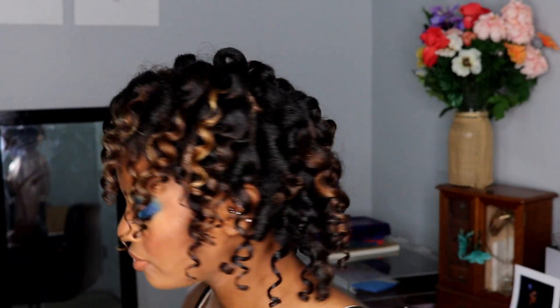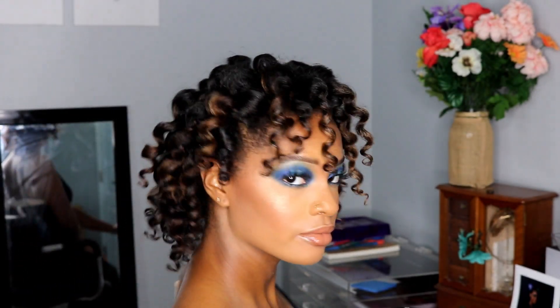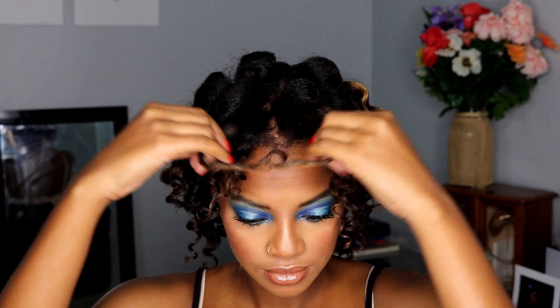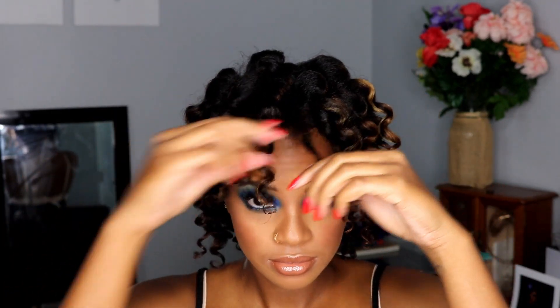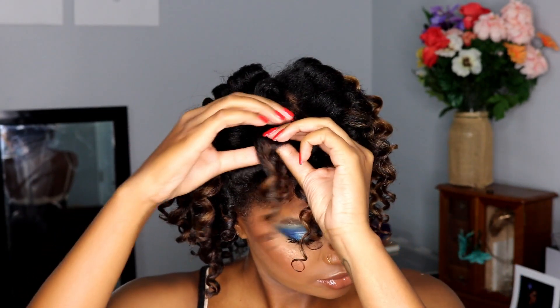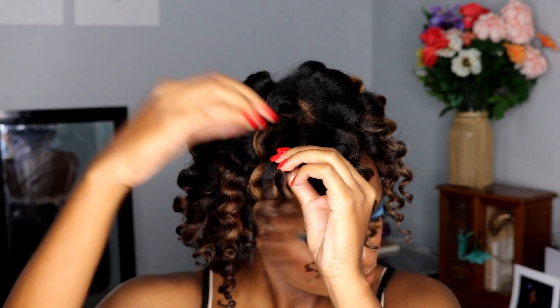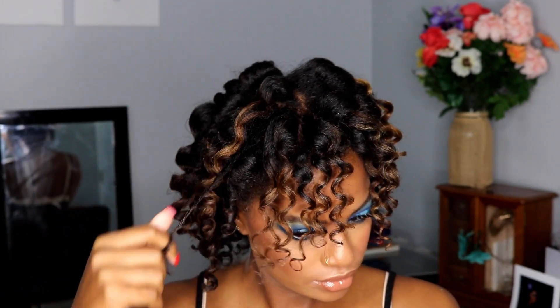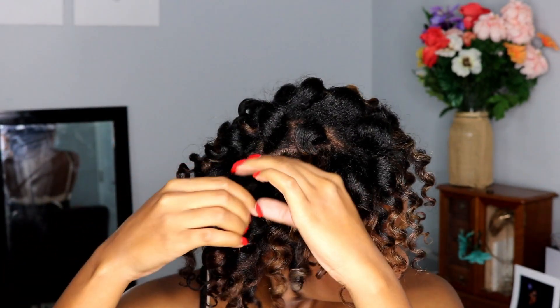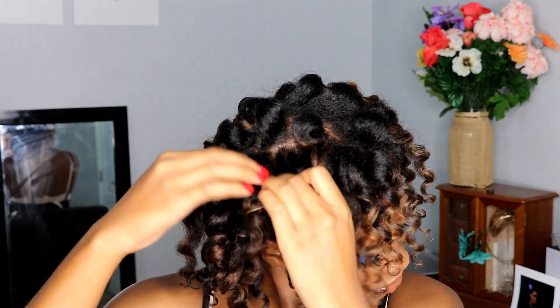Now that we've taken them all down, we can see the volume we're left with. We're just going to separate each curl — I take it in the middle, separate it, and then curl it around my fingers so the curl isn't disturbed too much. I'll go around and do this to all my curls, especially the ones that are chunkier than others, so we get more definition, more volume, and just an overall full look.